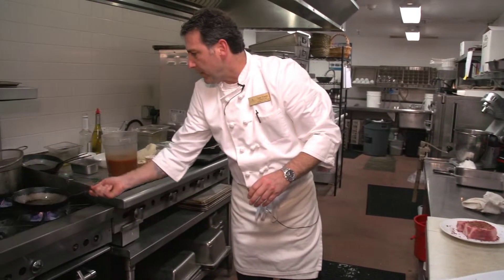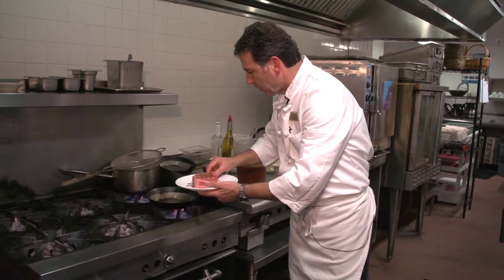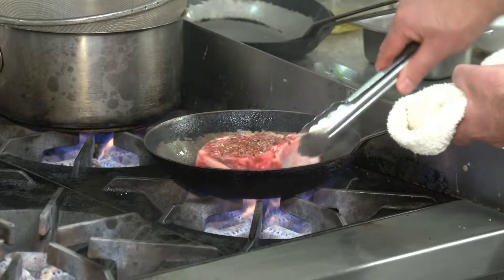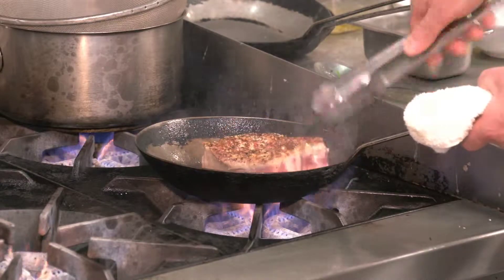In the meantime, my pan is getting nice and hot here, so I have to have a nice sear so that it will caramelize on both sides really nice. It'll take a couple minutes on that one side. I'm going to flip it over now, once it gets a nice sear on that side.